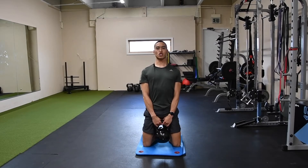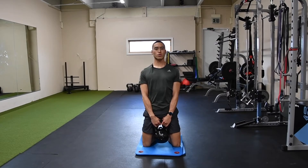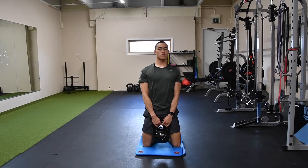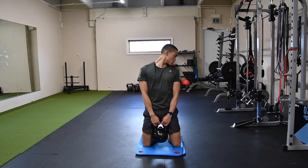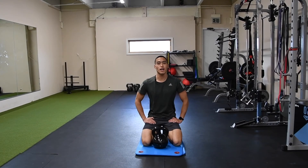Next, we're looking straight over the shoulder, and we're touching chin to the clavicle. And there you have your tall kneeling neck mobility.